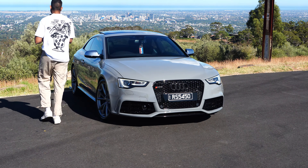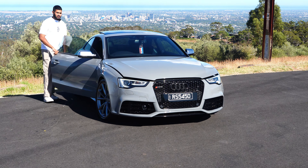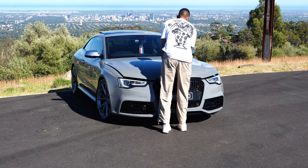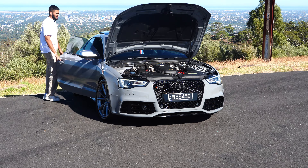Additional tech includes Bang & Olufsen speakers and memory controls for seating. Now for the engine — this is a very special car. Let me pop the bonnet open.